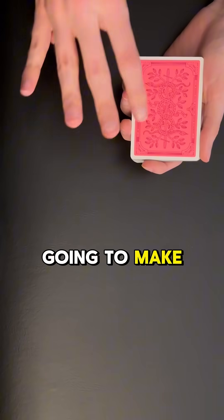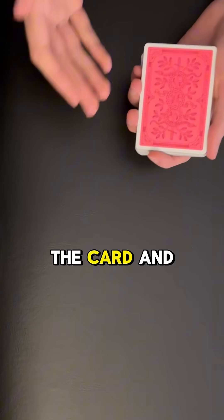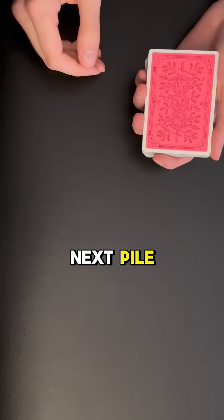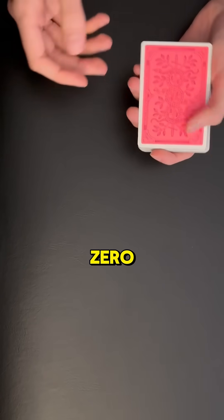...you tell the spectator that you're going to make four different piles and count down from ten. If during the countdown the card and the number I say match up, we will stop and move on to the next pile. If there is no match, we'll take an extra card and place it on top of the pile as zero. Aces are one; jacks, queens, and kings are ten.